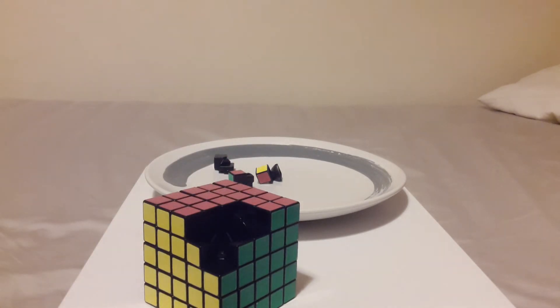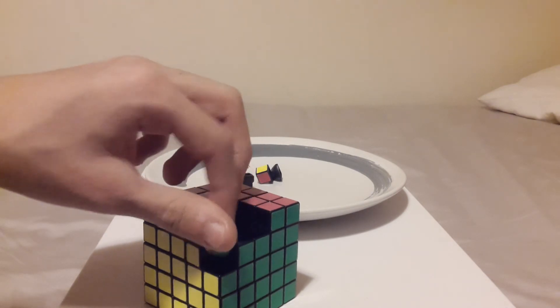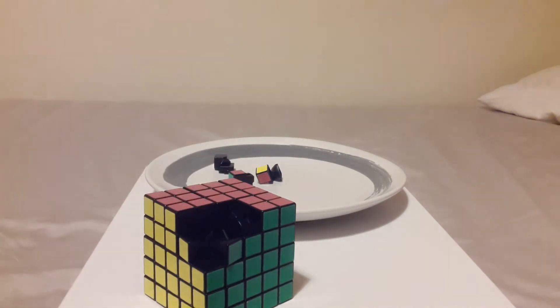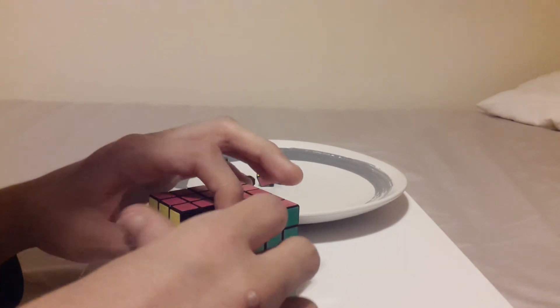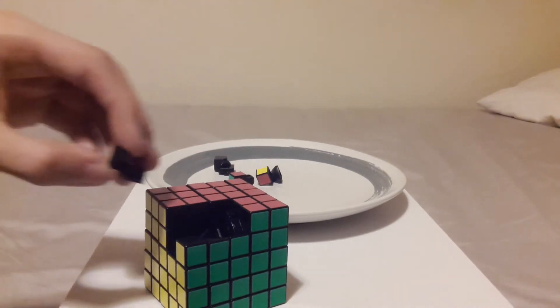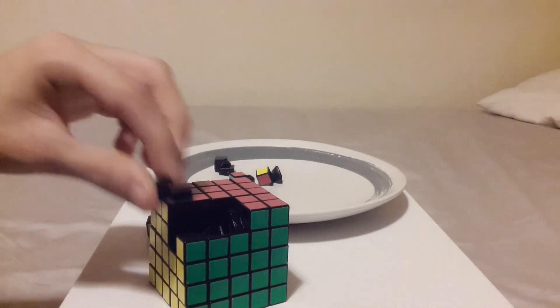What do you guys watch on YouTube? Comment down below. I watch mainly two things — Minecraft and Rubik's cube content. Those are my main things.